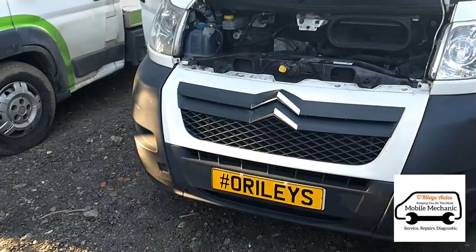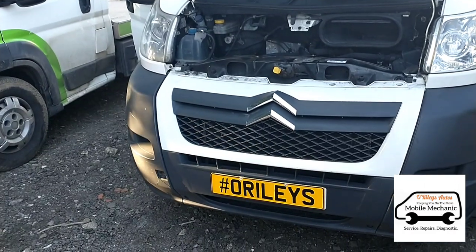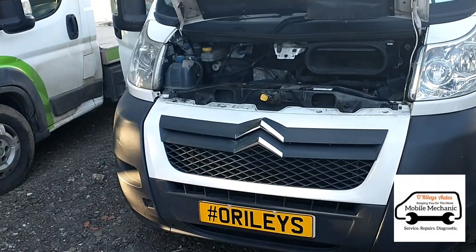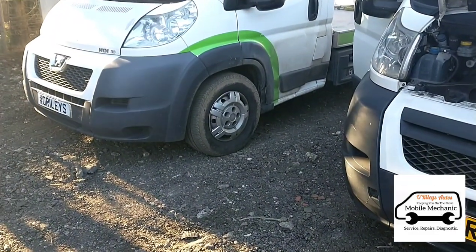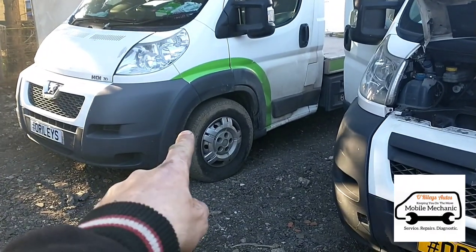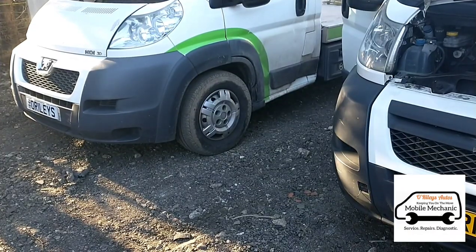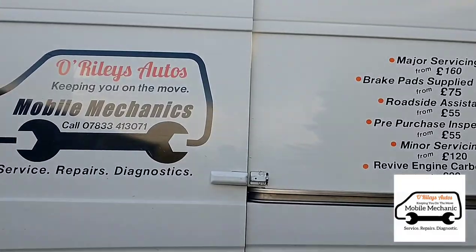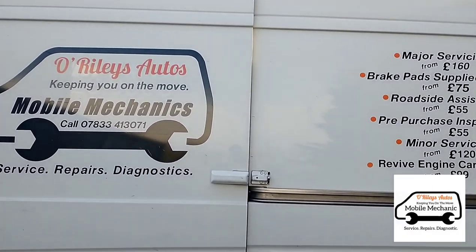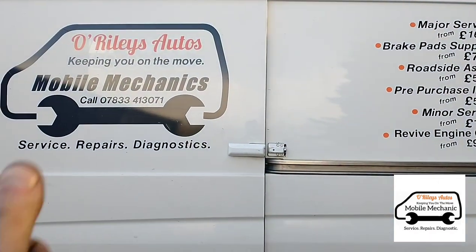That problem is all sorted on that one. We had a little look online before making this video — a lot of people were asking questions about the same issue but there was no resolution to be found, so hopefully this will help quite a few people. Now we're going to move on to the next van, which will be the same procedure, but we'll skip that and see you on the next video. This saved a trip to the dealership to look for a replacement filter, which is going to be quite expensive. See you next time.